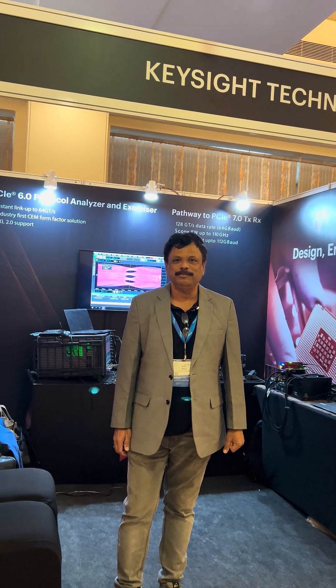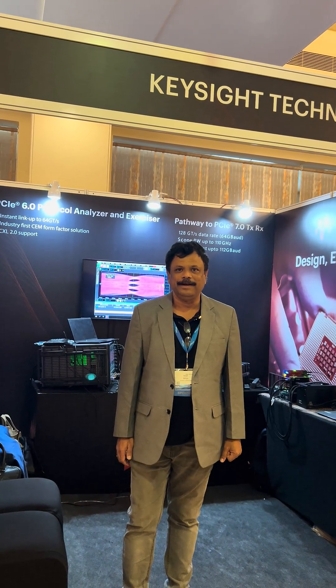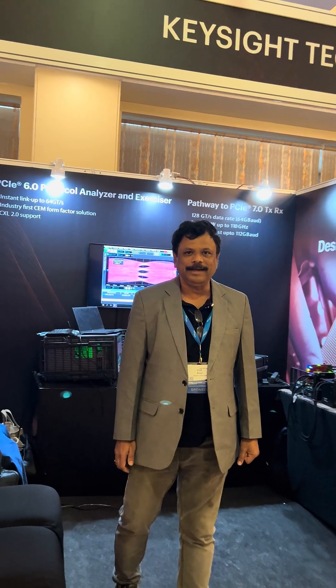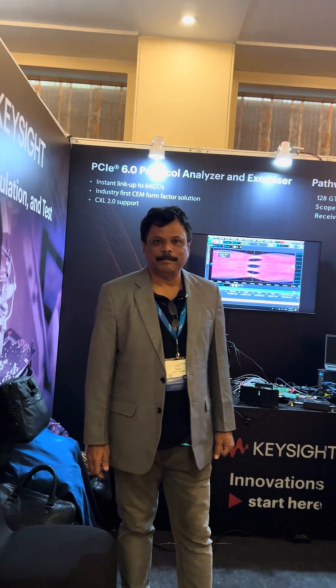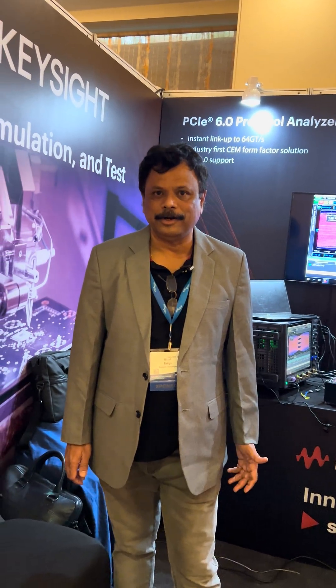Hello everyone, this is Girish Baliga from Keysight Technologies. We are at the PCI SIG DevCon in Bengaluru, and at the Keysight Technologies booth we are showcasing a host of demos on various technology applications related to PCI Express.